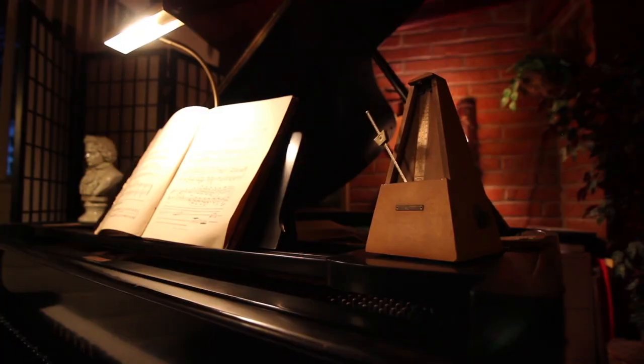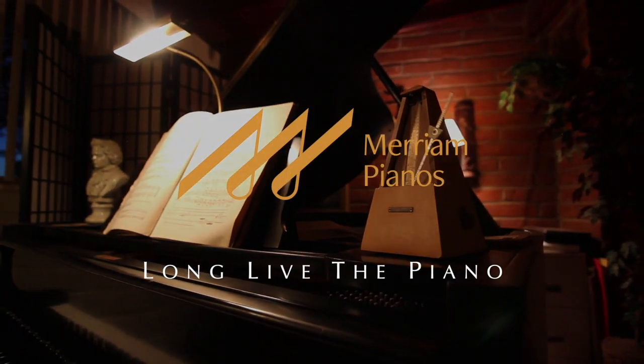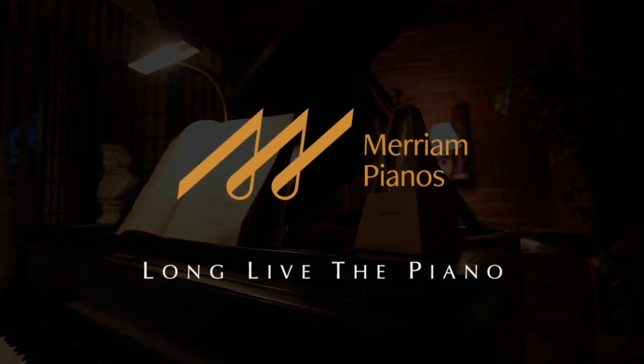Thank you so much for watching the review. Hope you've enjoyed learning a little bit more about Roland's GP609 Digital Baby Grand Piano. Leave us a comment and let us know what you thought. If you haven't done so yet, please subscribe and hit that notification bell so you know every time we come out with a new video. We'd love to see you participating in our community of piano lovers and viewing future videos. My name is Stu Harrison, this has been Miriam Pianos on YouTube, and we'll see you again soon.